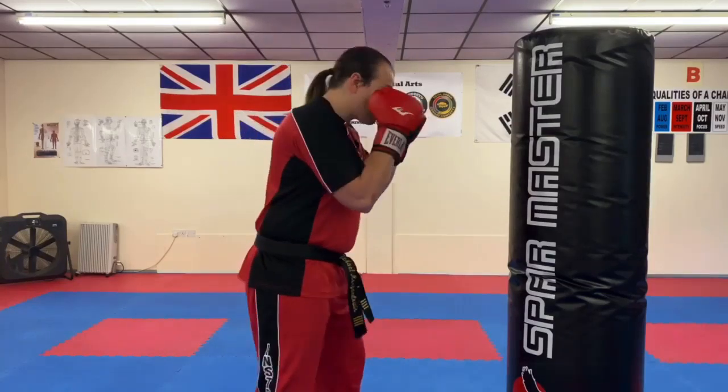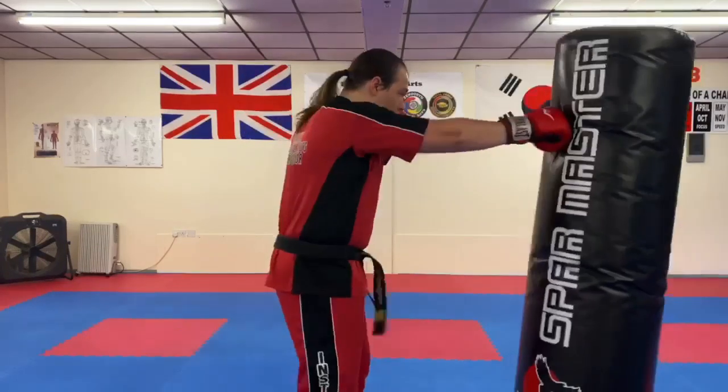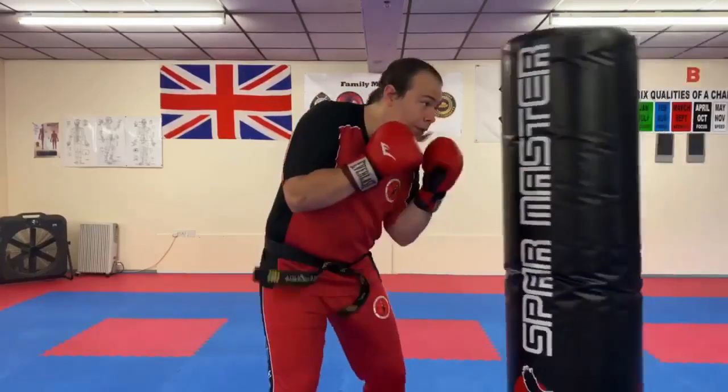The combination we're going to run through is: jab, cross, jab, cross, hook, hook, uppercut, uppercut.